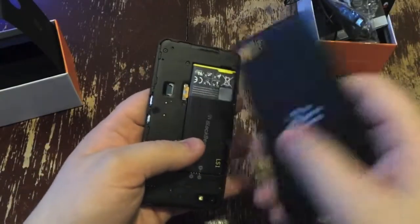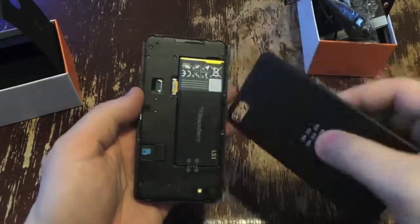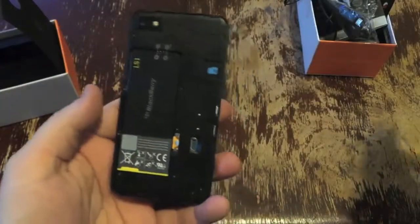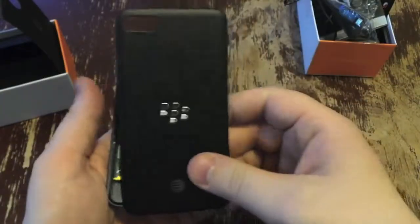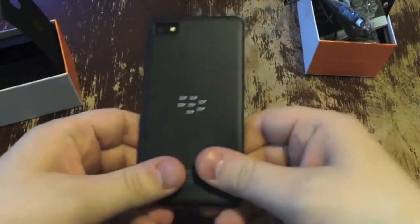Now to get it set up, I actually have my nano SIM from my iPhone working just fine in here, but otherwise it's a micro SIM slot. And you've got the battery itself — I forget the rating off the top of my head, but in our original review we're getting about a day of battery life out of it, so not too bad. 8-megapixel camera on the back capable of HD, and the flash there. And then of course you've got the camera up front for video chats, BlackBerry or BBM chats, whatever.